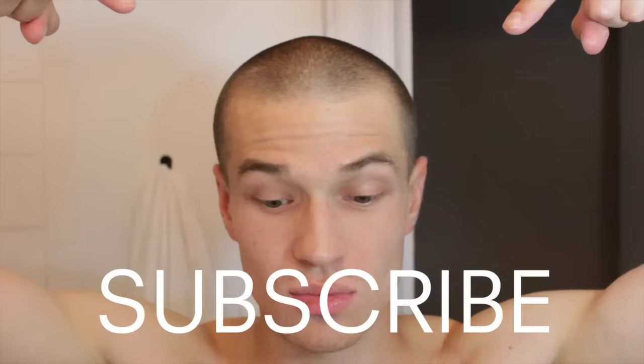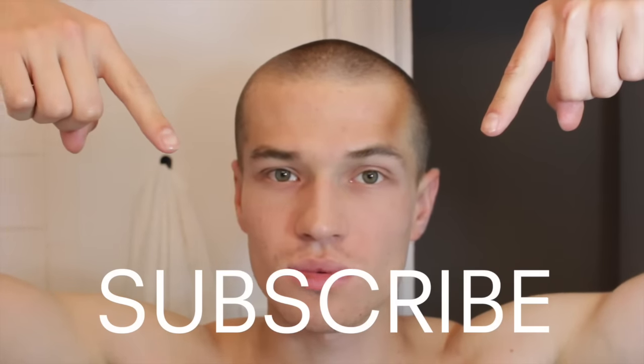So here we have it — pretty simple, pretty easy process. It took about 15 minutes and this is what we got. Thank you guys for watching. Subscribe right here if you like this, and let me know what you guys think. Comment, like, and I will see you guys soon.